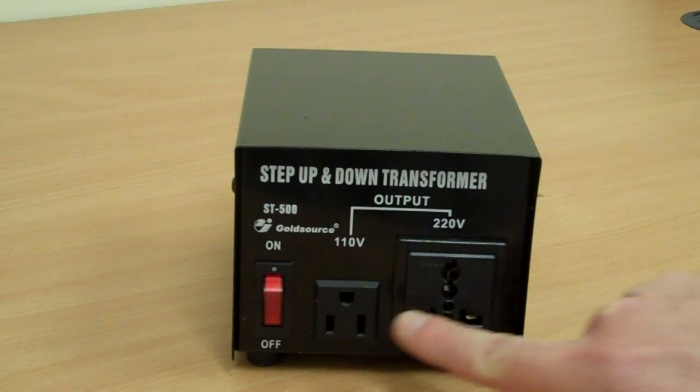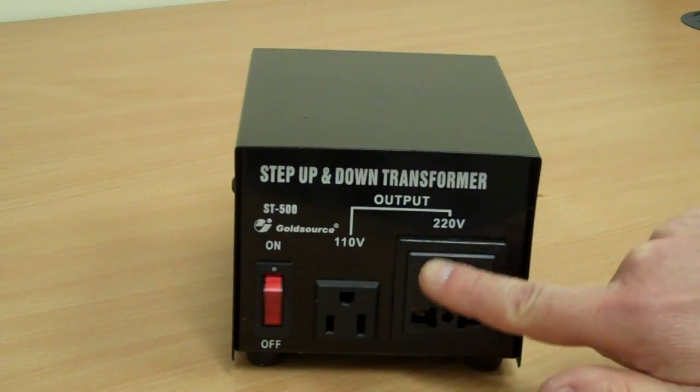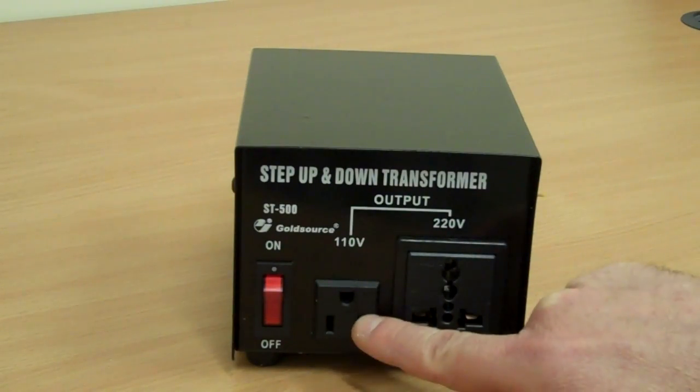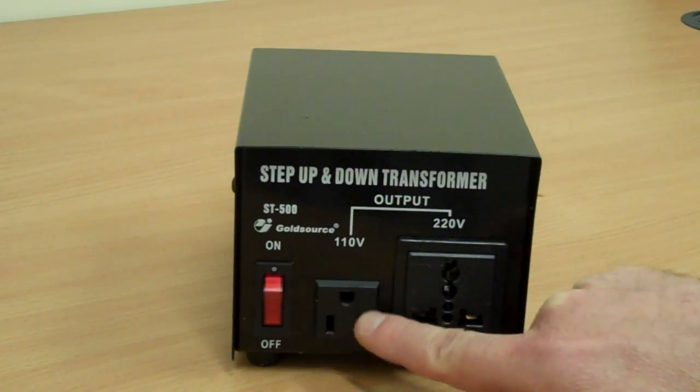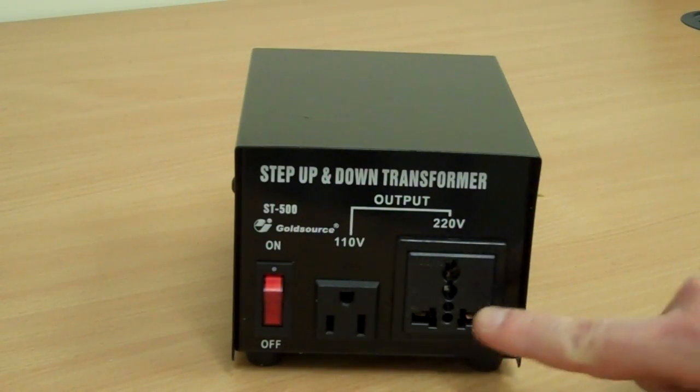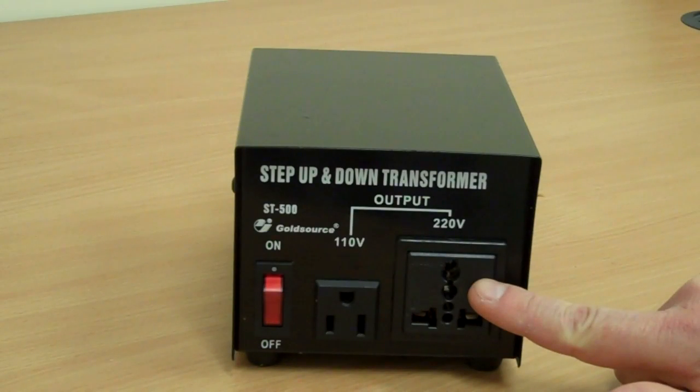There are two sockets on the front here. There's a universal socket, which will always output 220V, and there's a US-style socket, which will output 110V. If you're in the UK and you are using it to power something from the US, you can also plug something from the UK into the universal socket if you want to, because it's still outputting 220.